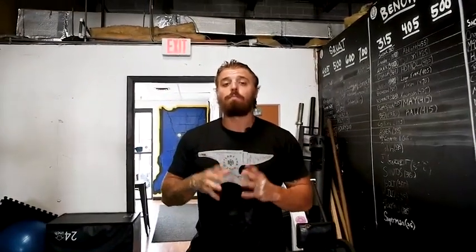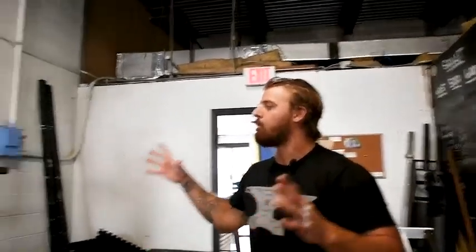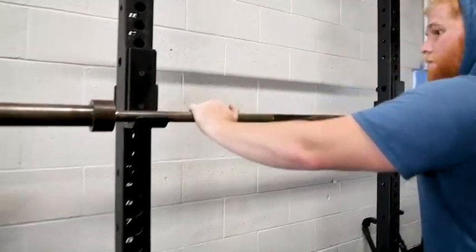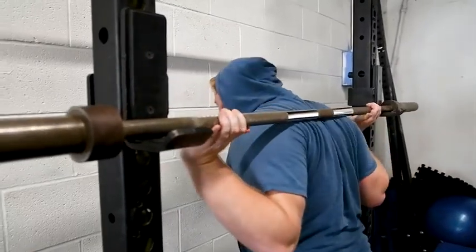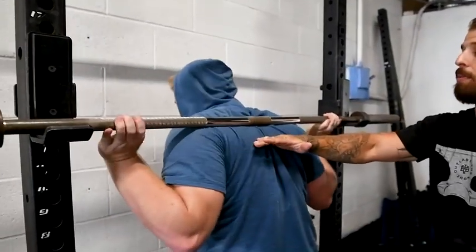Next thing I want to talk about is when we're getting ourselves underneath the bar and the cues we're going to be going over prior to even unracking the bar. So the first thing I want Tanner to do is grab over the bar and he's going to put his hands in about the same position he's going to be in whenever he's squatting. Now his hands in position, he's going to dip himself underneath the bar. From here, he's going to get his back lined up into where he wants the bar to be placed.